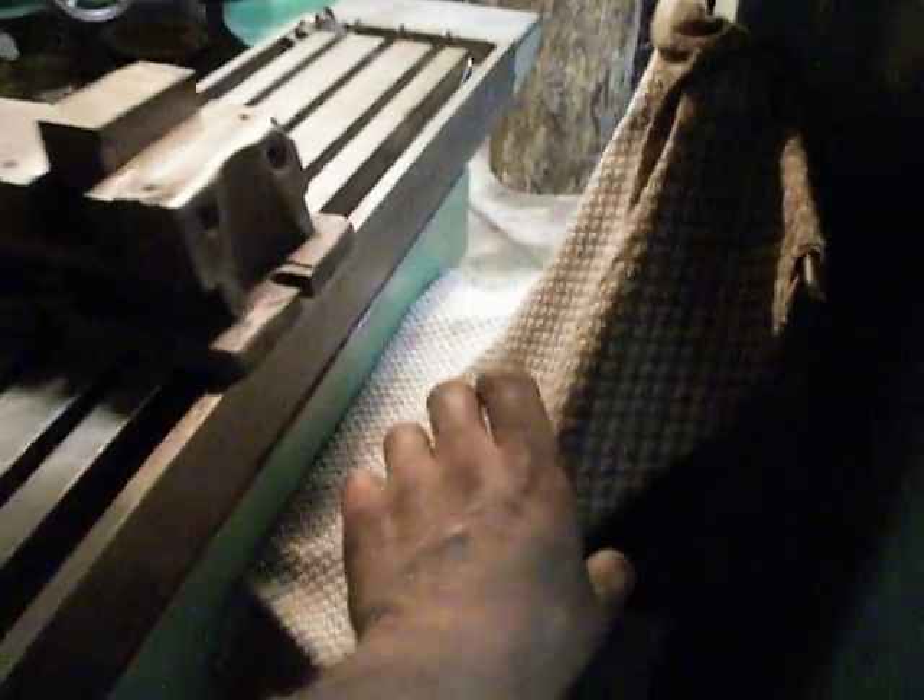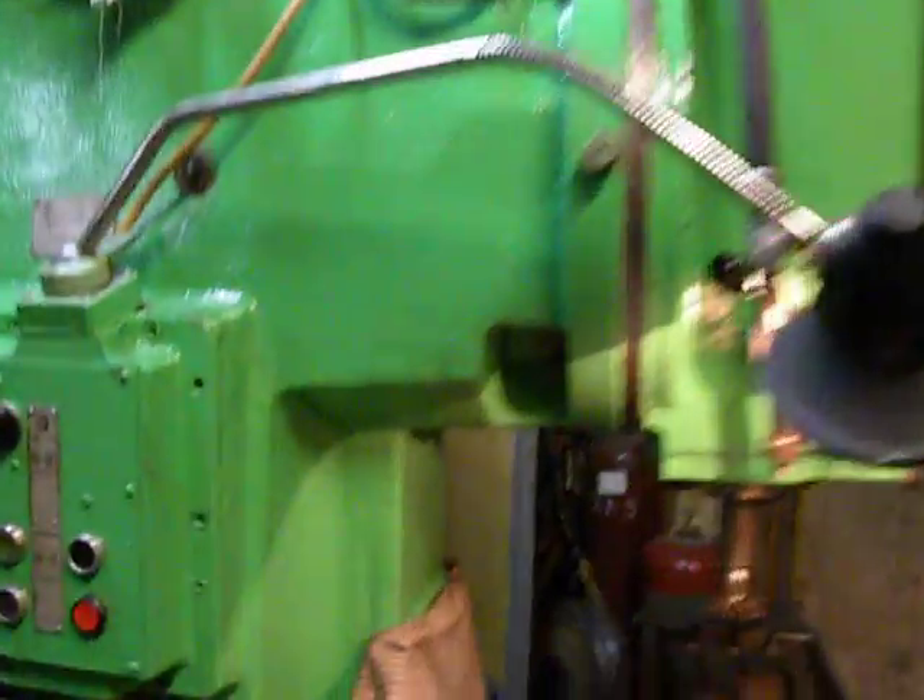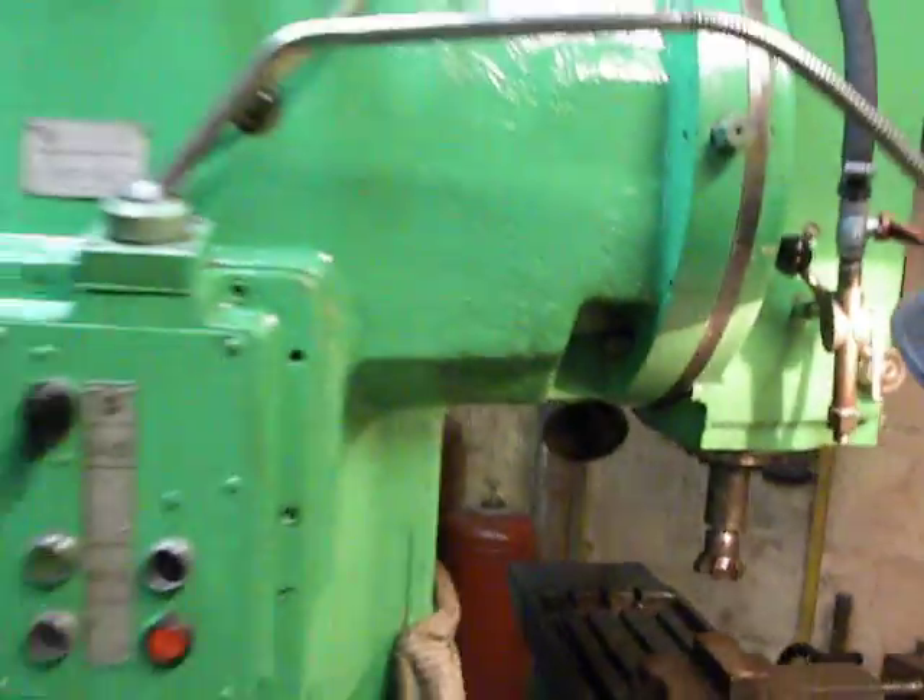I made a cover from a rag that saves the ways from flying chips in that direction. The machine is painted — it's a salad green. I like it.